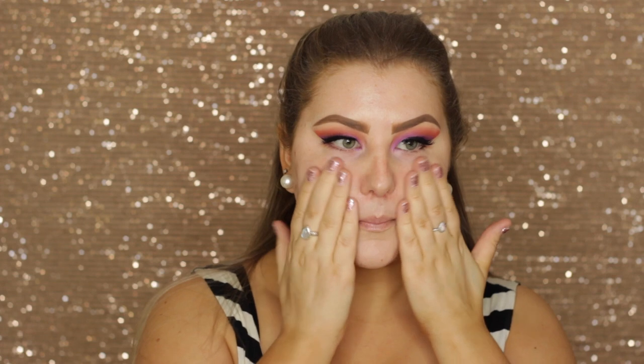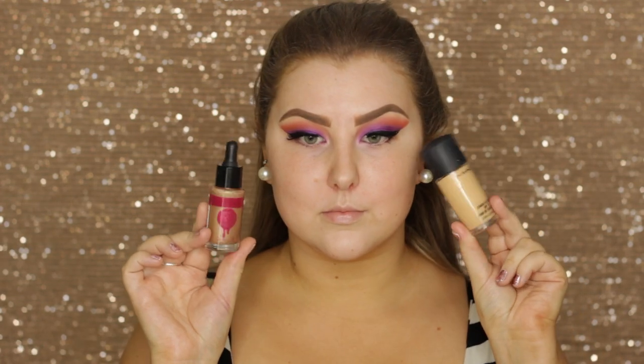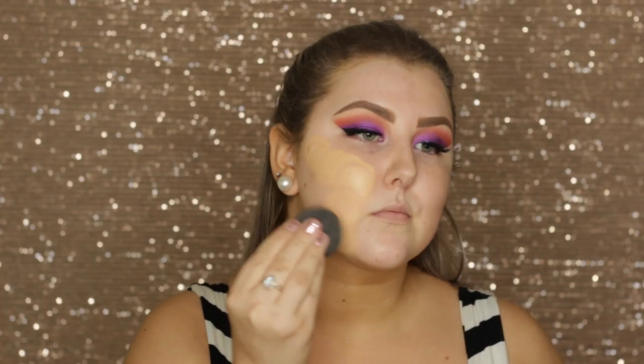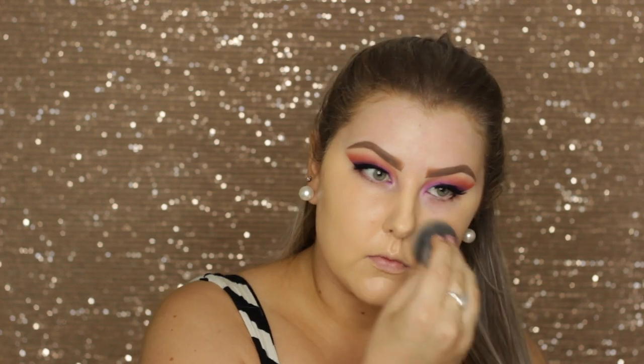Moving on to the face — I'm priming using the Fenty Beauty Pro Filter primer, just popping that all over my skin. For foundation I'm mixing MAC Studio Fix Fluid with the Astralis Liquid Strobing Drops in gold, and I use my damp beauty blender again to blend this into my skin.